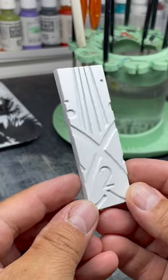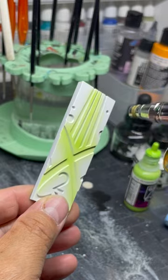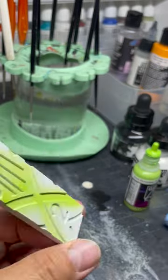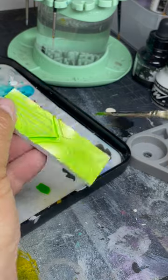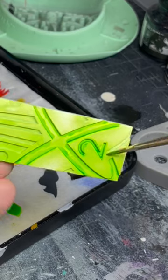I'm going to paint one of these range rulers for Crisis Protocol. I want it to look like glowing gamma green, so I airbrush on a light green color. I'm working out from light to dark, so then I use a darker green contrast paint on the edges.